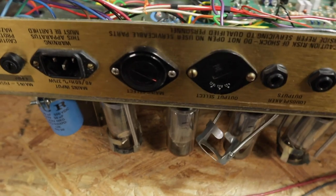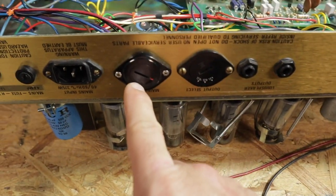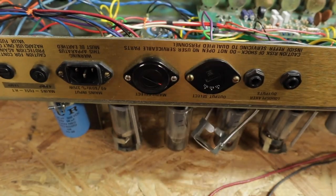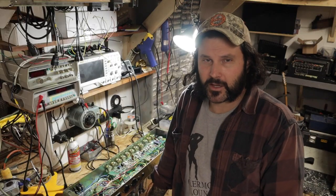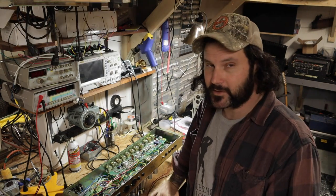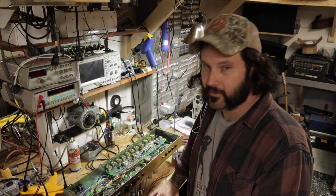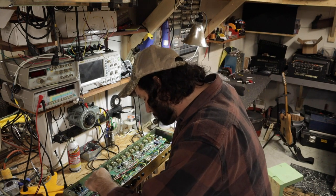I told the owner more than likely I would just take this selector switch completely out of the circuit. There's no reason to have a selector switch — I don't think anybody's going to be flying with this amp anytime soon. I don't see a situation where you're going to need it. This thing is never going to leave the United States, and if it does, you can just as easily open it up.